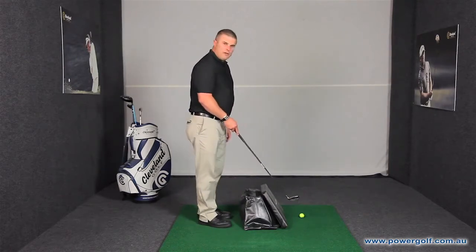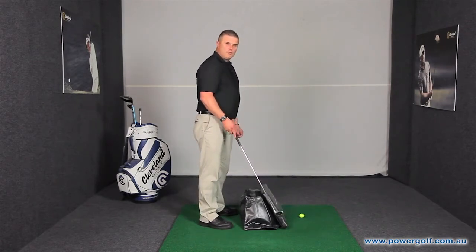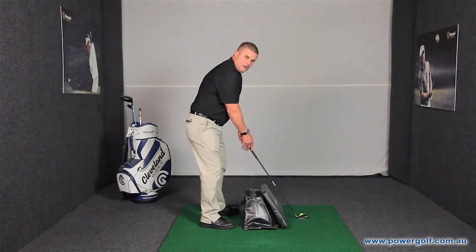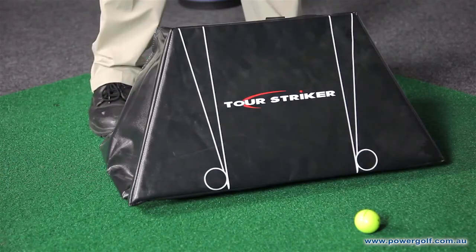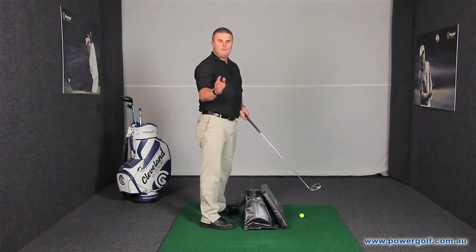What the Tour Striker does is allow us to get a correct swing path time after time. So what we do is we set up to the golf ball like this. We place the Tour Striker bag in a position that allows us to swing the club freely back and through on a straight line. It will tell you immediately if you've done the wrong swing.